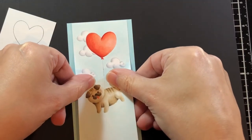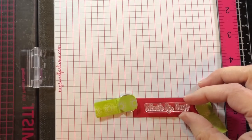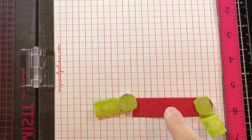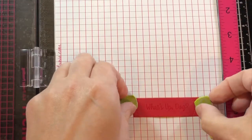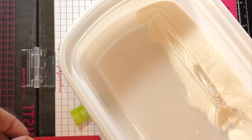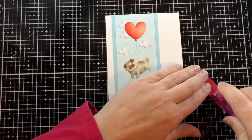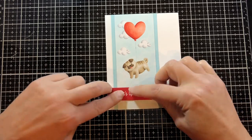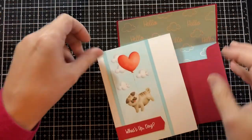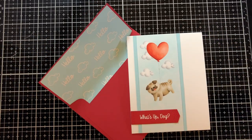Now I'm putting some adhesive on the back of this panel and placing it on a slightly darker blue panel, then adhering that to a top-folded four-and-a-quarter by five-and-a-half note card. I want to put on the sentiment — 'What's Up Dog' — so I prep that area with a powder bag so it doesn't get powder where I don't want it, ink it up with clear ink, and apply white embossing powder — a fine detail powder that works really well. I melt that with my heat gun and adhere it to the front of the card. The card is all done, and I also wanted to show you the envelope liner I put in there with the same blue background — I heat embossed the clouds and 'hello' from the same set in white.